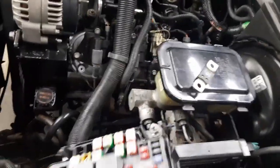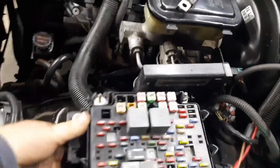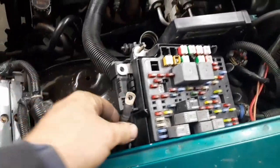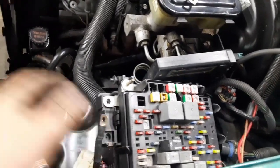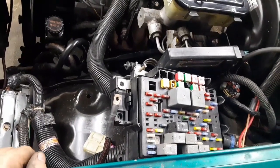All my grounds are connected to the engine block using factory grounds. That's it — power coming in right there and you're ready to go.